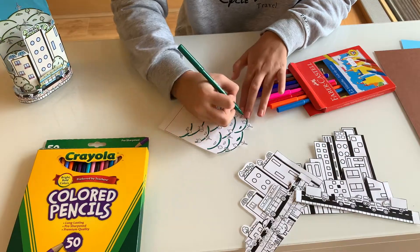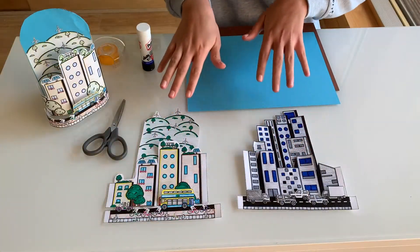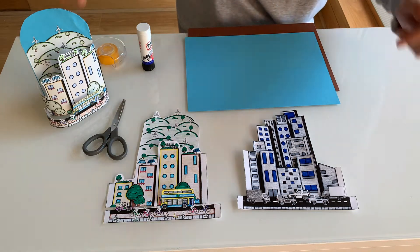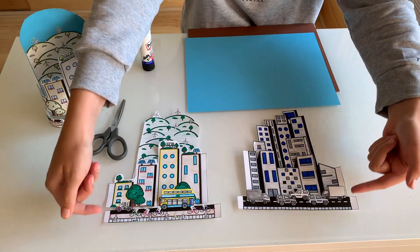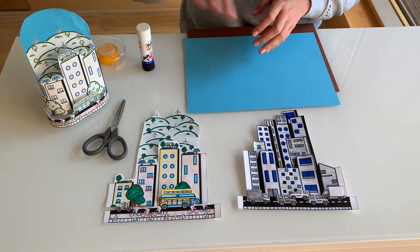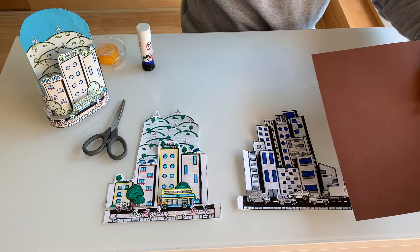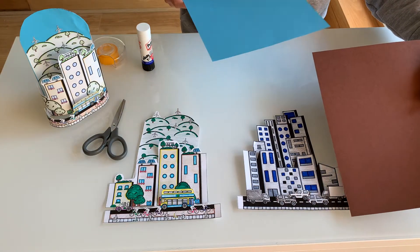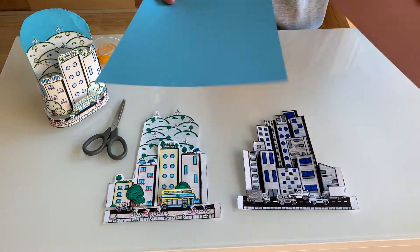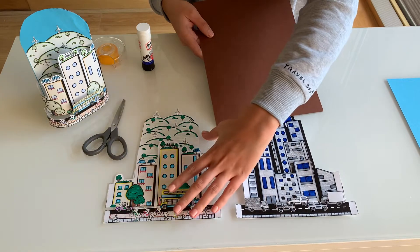Keep coloring. Now that we have finished coloring all of our pieces, it's important to remember to keep them organized as front, middle, and back pieces — this will help when we're constructing. I've chosen brown paper for my unsustainable city and blue paper for my sustainable city. You can choose any colors you like.